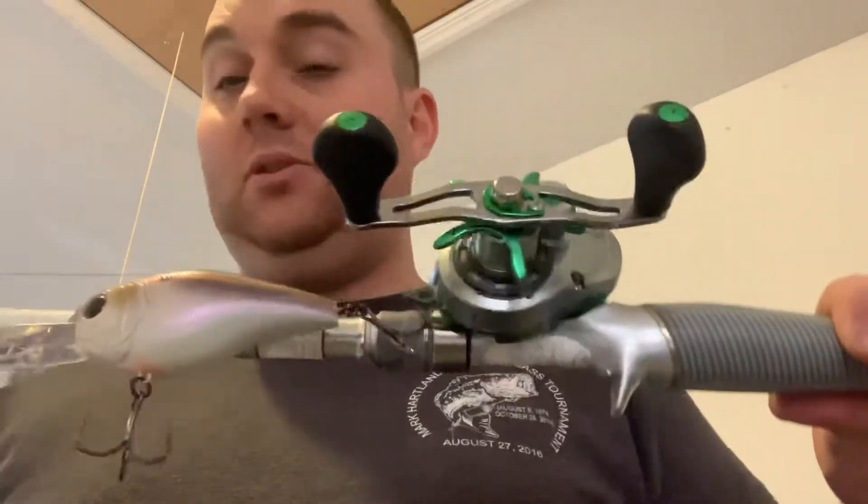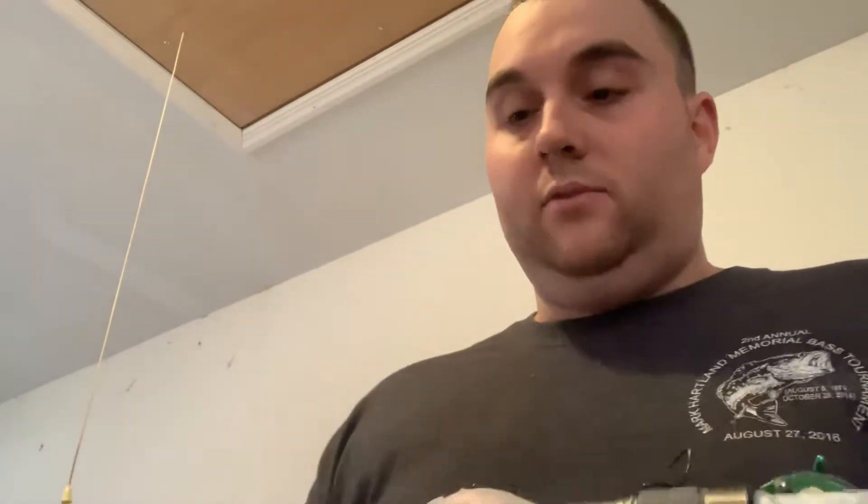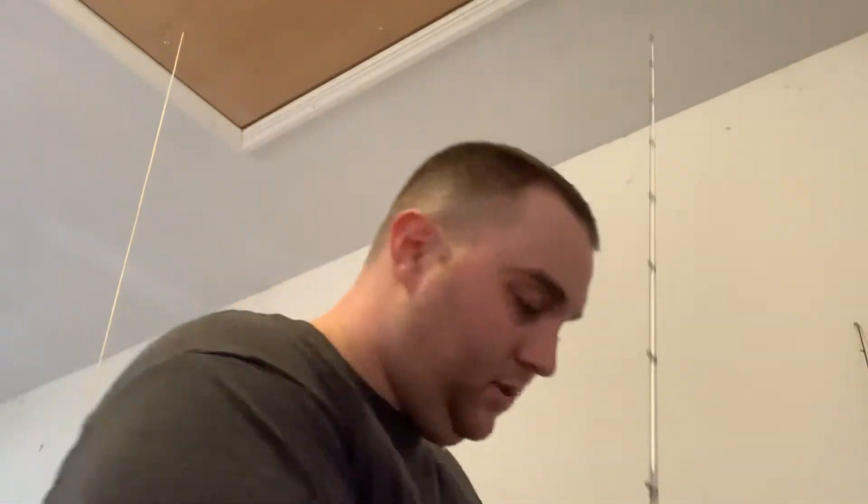Last but not least, my third new rod — Johnny Morris Signature Series Carbon Lite 2.0, RT4 graphite technology, 7'6. I have a deep diving crankbait on it right now just to get it dialed in, but this is my flippin' stick. This is what I'm using for frogs, flippin' a heavy jig, a heavy creature bait, either with straight braid or a 20 to 25-pound fluorocarbon leader. 40-pound braid on here. Brand new Lew's Tournament reel — I think it matches up pretty well. This can also be for big topwater, like a big Whopper Plopper or something like that. I expect to get four or five years out of this combo because it's not getting used every day — maybe half the season at most.